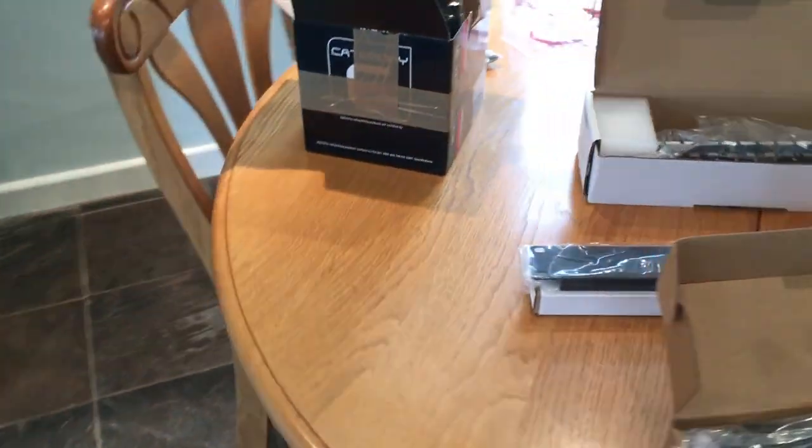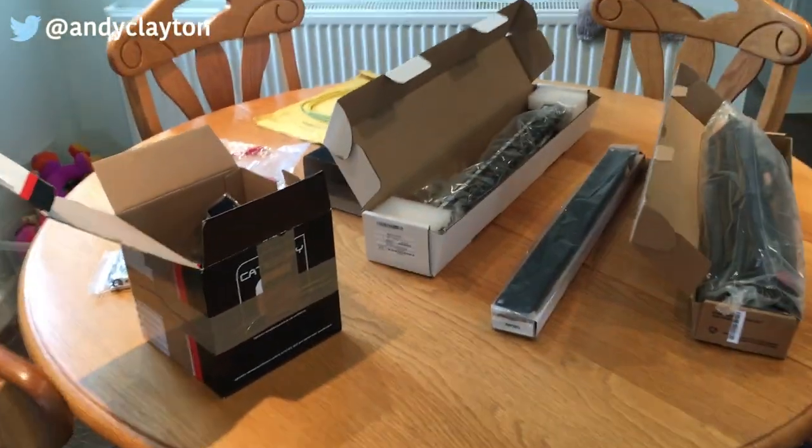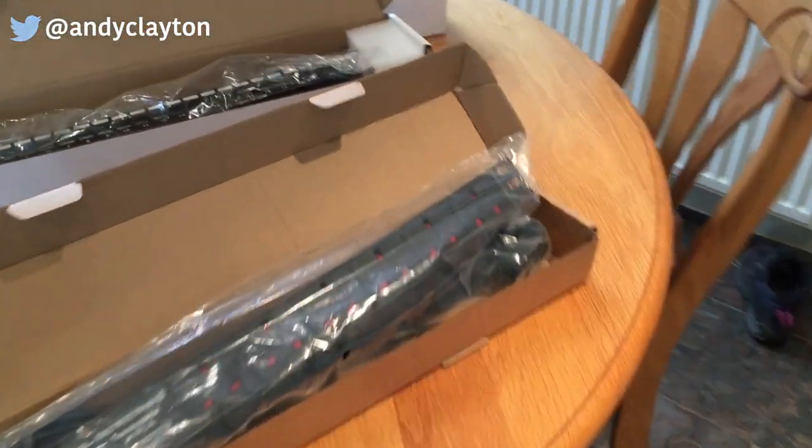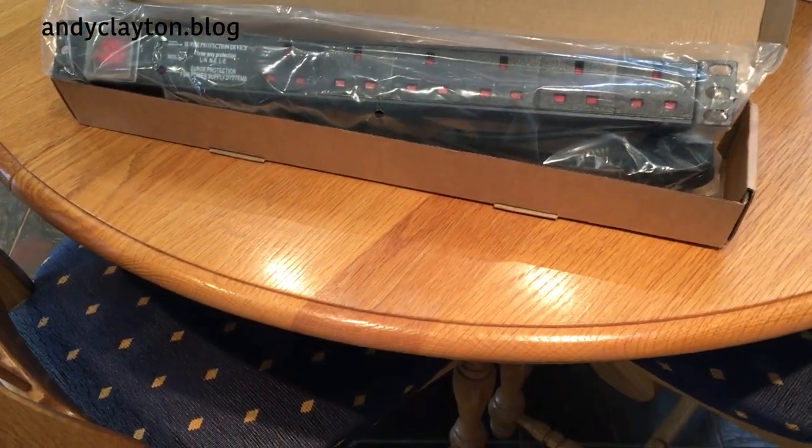Well hello, welcome to part 3 of my network revamp. I've got a few more bits since part 2, so let's just quickly run through those.